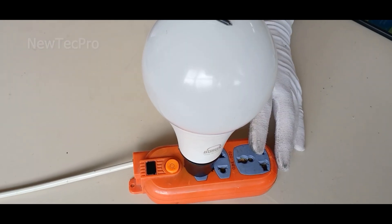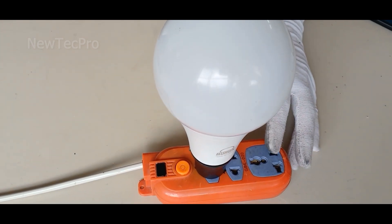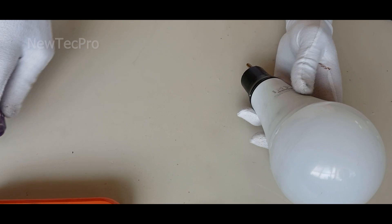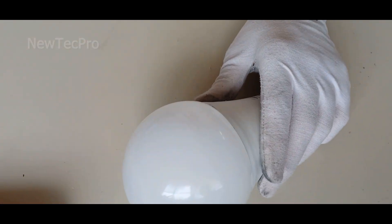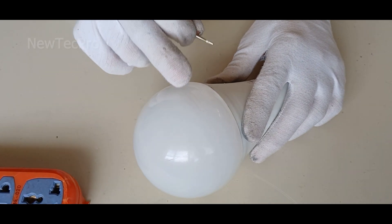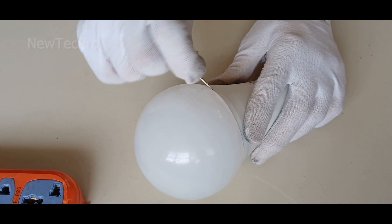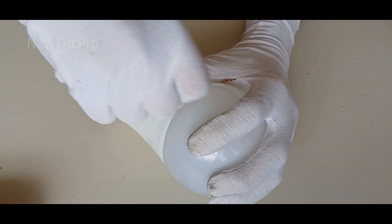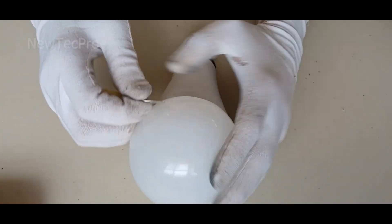Here I have a light bulb that won't light up, as you can see. Let's go and prepare. First of all, you need to open the bubble on the bulb. Usually you can easily remove the bulb with this method.